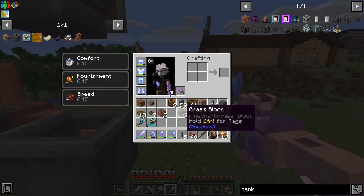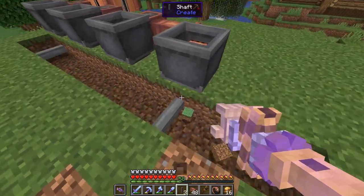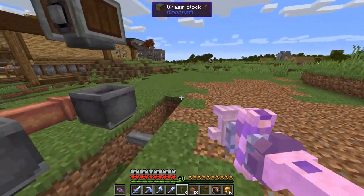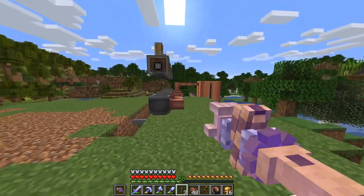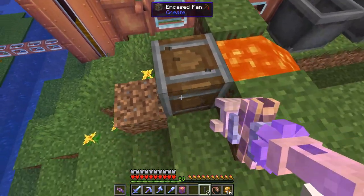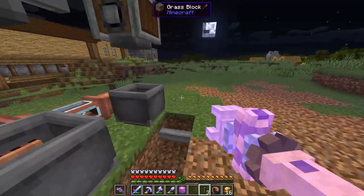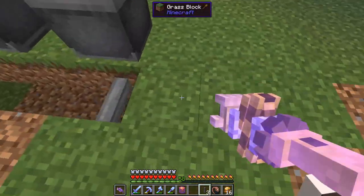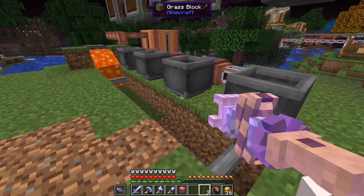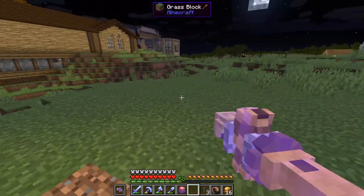Then we just have a line coming out with some shafts, and we'll put a belt in there to take our uncured rubber out. Then all we have to do is smelt it up. We'll have our fan down at this end which will be powered, it'll push air through here and push our lava through to cook up our rubber. We'll make this line go all the way down, and then put a brass funnel filtered for the cured rubber so it'll wait until it's cured before going into our storage system.